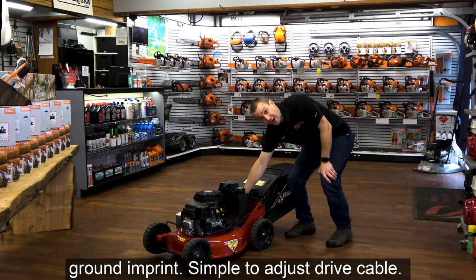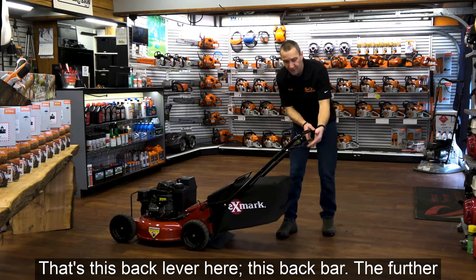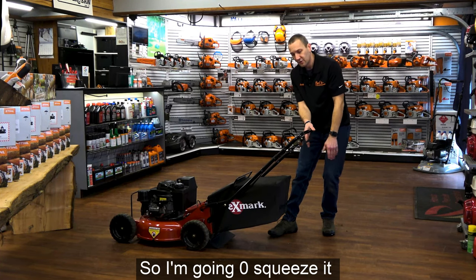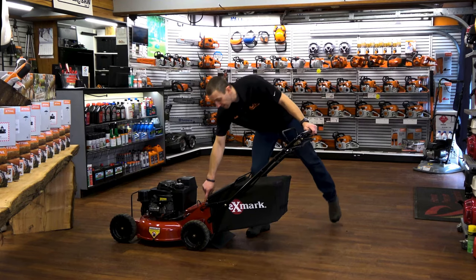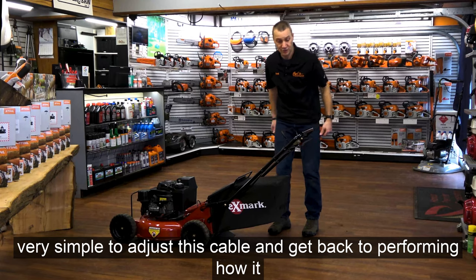The drive is this back bar — the further you squeeze, the faster it goes, going from zero all the way up. As the cable stretches or the belt that drives it wears, it's very simple to adjust this cable and get it back to performing how it should.